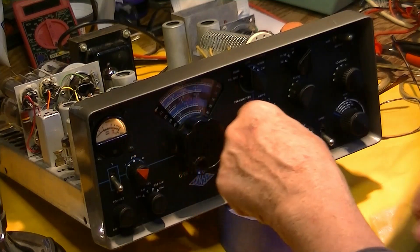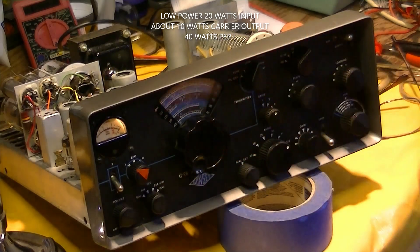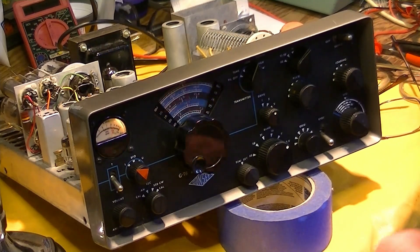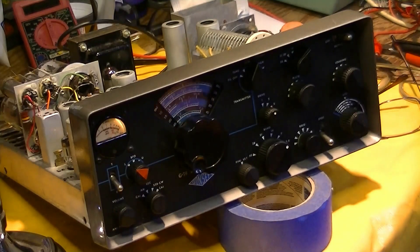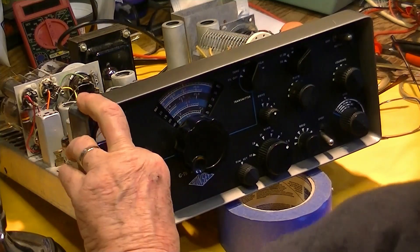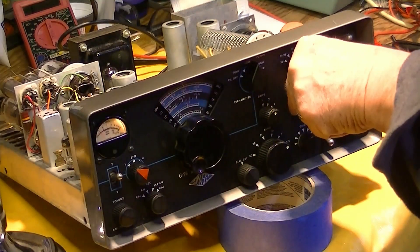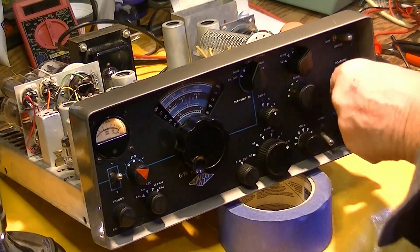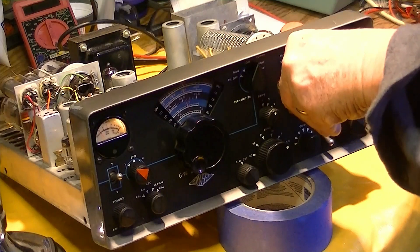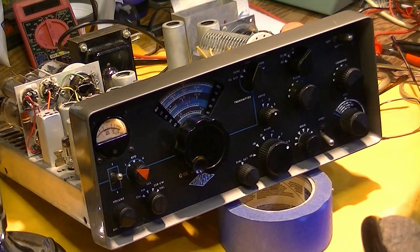Now we're going to put it in low power. You can select low power or high power — low power is about 20 watts on this thing. I'm going to change my watt meter over here and just put it in transmit mode and tune for max. I'm going to dip the plate and then adjust the loading for the most power. It was just about on from tuning the receiver, and the loading just about right. Re-peeking the thing and we're getting about 10 watts.